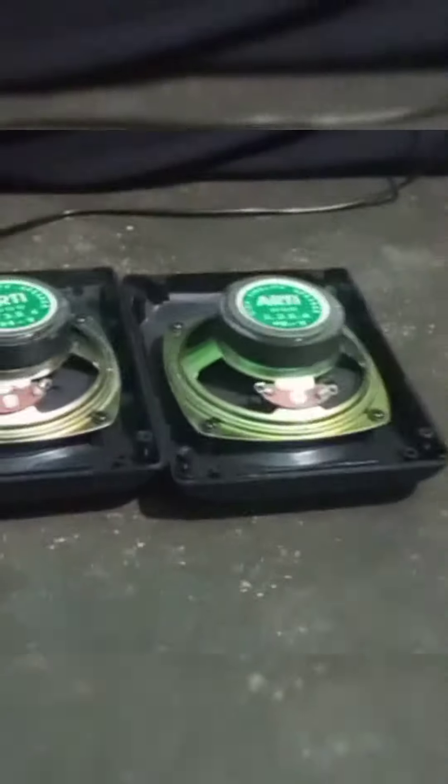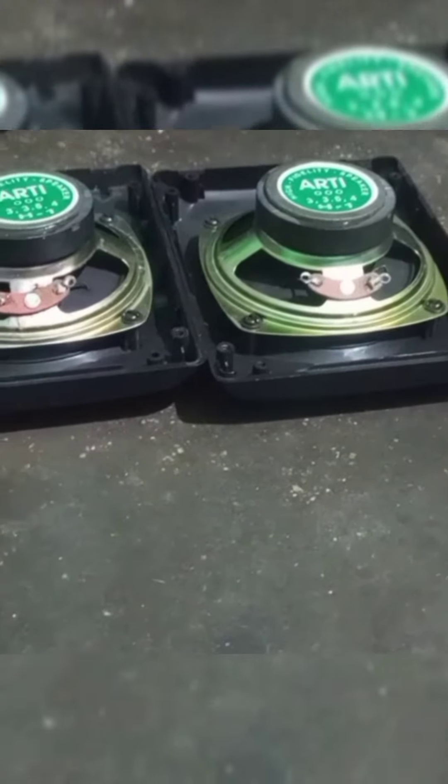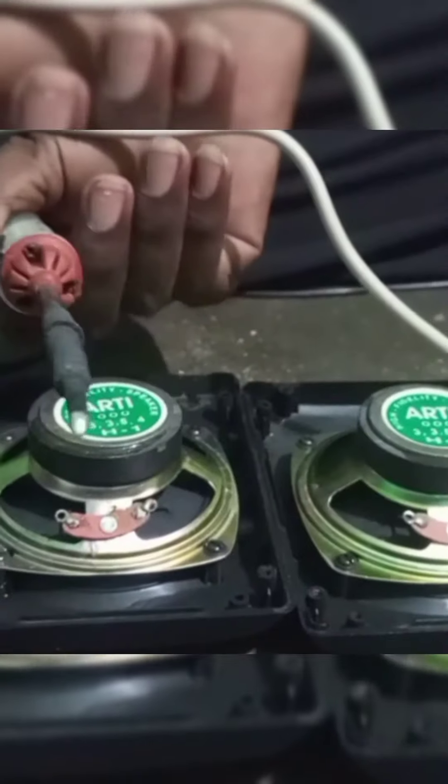Hello friends, how do you explain how to wire, link, and solder it? We cleaned the solder.